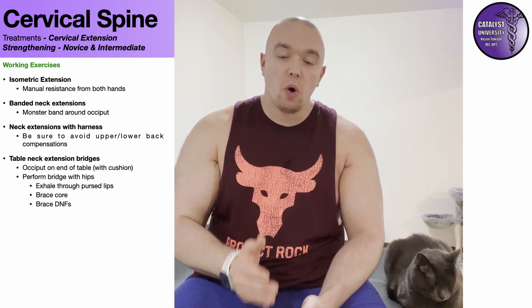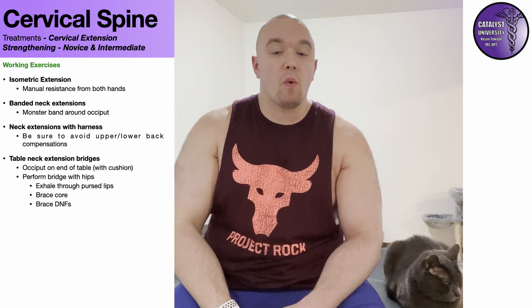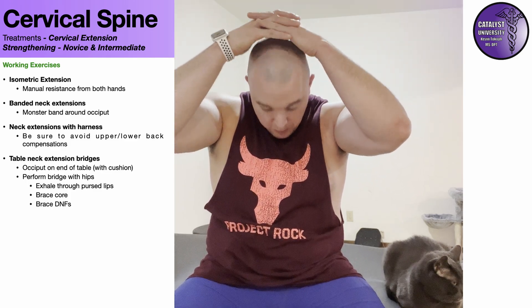Using one hand would only be appropriate if the person had shoulder problems on the other side and couldn't get their other hand back there, or if their cervical extensors were so weak that one hand was sufficient — I have seen that in one case with dropped head syndrome. But for the vast majority of people, you're going to have to use two hands. Your two hands are trying to tilt your head forward into flexion, while your posterior neck muscles resist, tilting backward into extension without getting much thoracic spine extension.